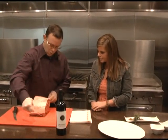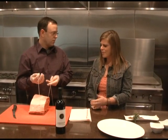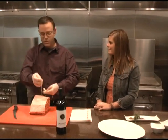So what is that doing? Well, when you get done cooking this, you can cut the strings off and you don't have to mess with the bones. So that way it's simple and convenient for you.